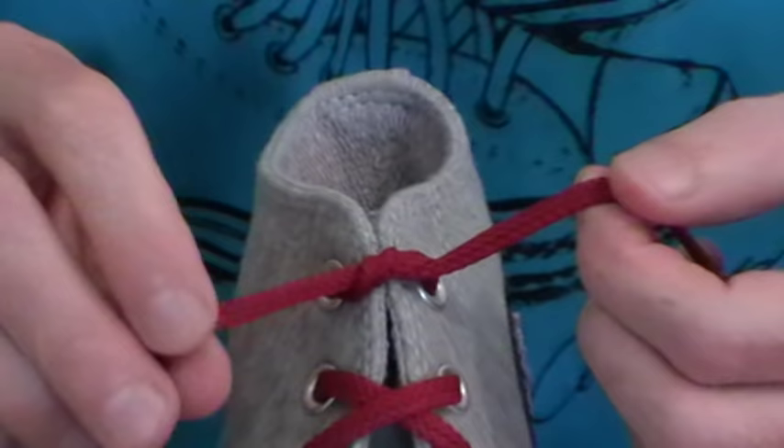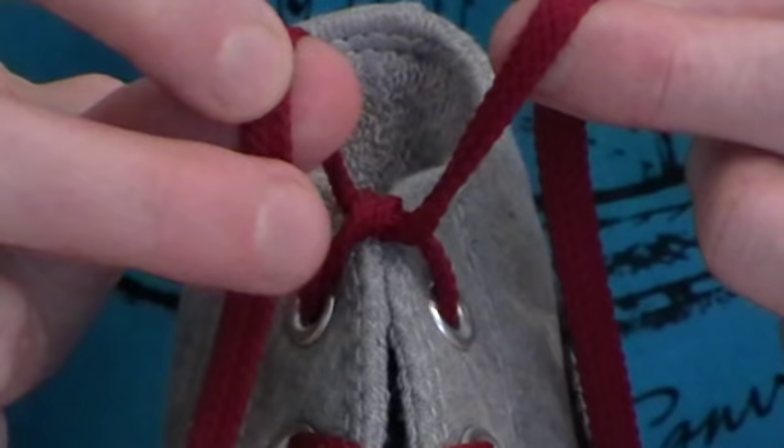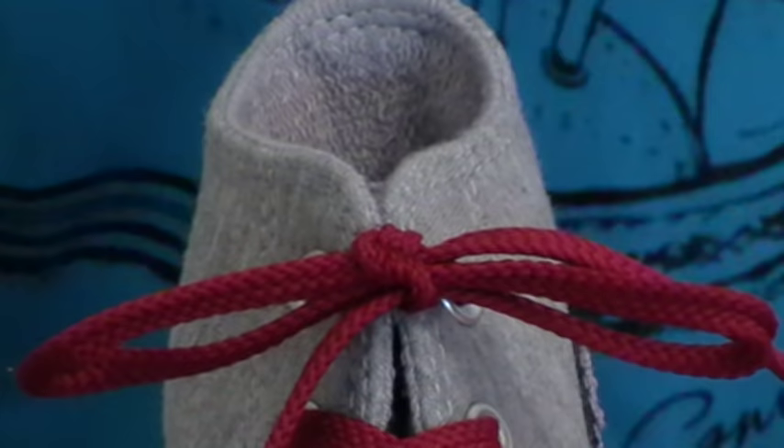Inger's going to zoom in a bit here and we'll show it in slow motion. Each end grabs a loop — one of them has a loose end in front and the other one has a loose end behind. And you'll notice I just basically feed them through each other's loops and pull it tight. And at normal speed, it's the world's fastest shoelace knot.